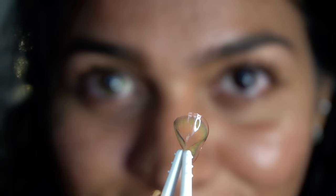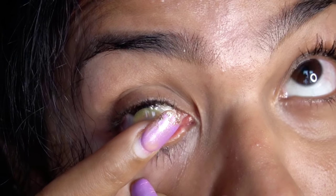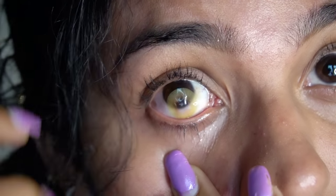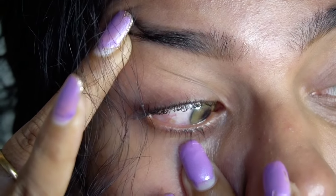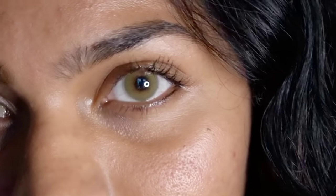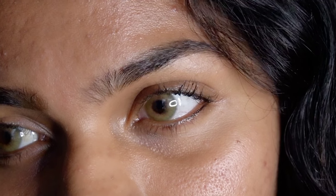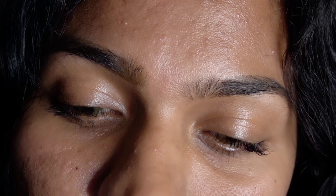I'm going to remove these extensions and apply the Russian Velvet Green. This is a new launch. I have also tried Russian Velvet Brown and Gray Moon. This Russian Velvet Green is for a warm skin tone and has a little natural finish.